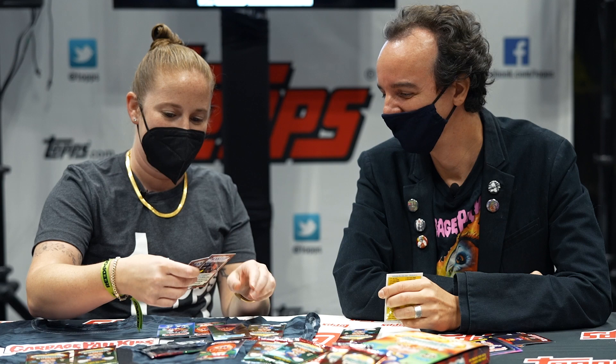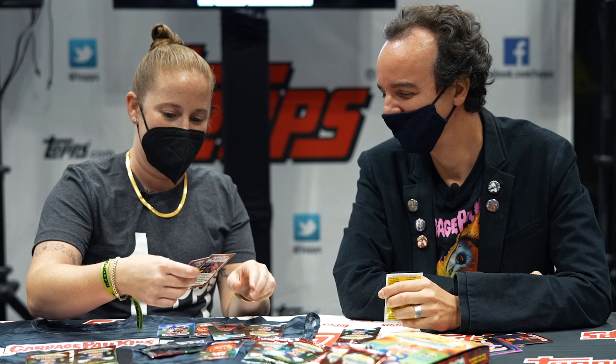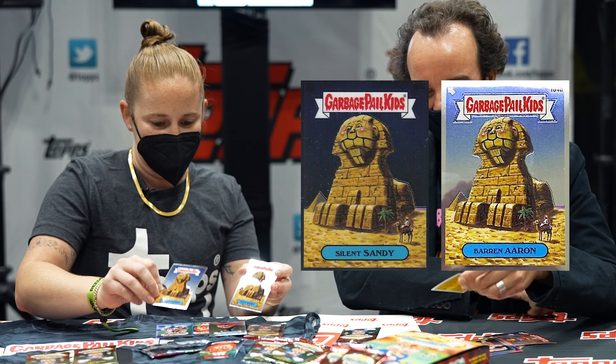Let's rip open another pack here, let's see if we find one of our new ones. Here we go. Got a couple more A and Bs in the same pack — Silent Sandy, Baron Aaron, some really neat cards. Ned Head, of course. Awesome.